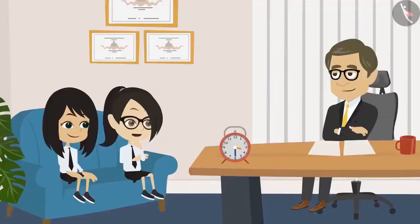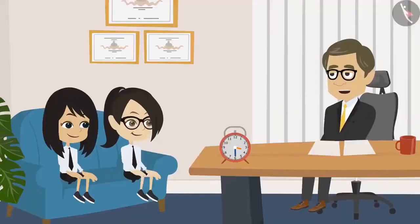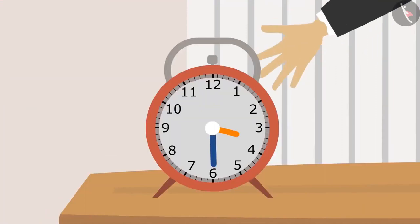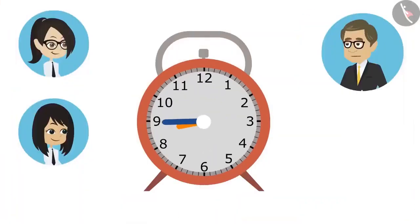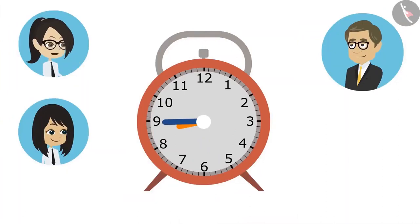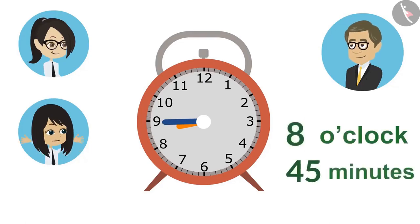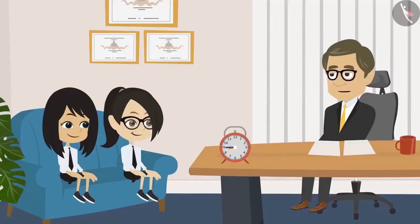The students say they understand a little and the teacher encourages continued practice. He sets the clock again. The students read: the hour hand is ahead of 8, meaning it is a few minutes past 8. The teacher corrects them — it is not just 'a few' but exactly 45 minutes. So the complete time is 45 minutes past 8.